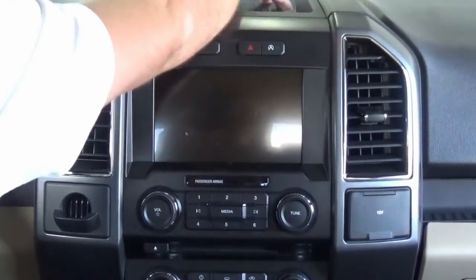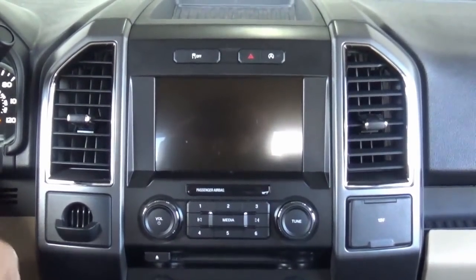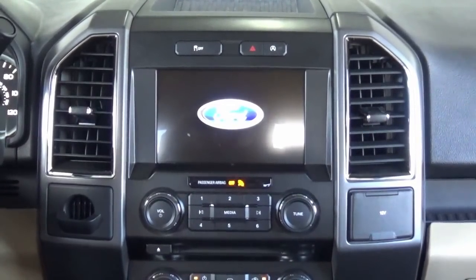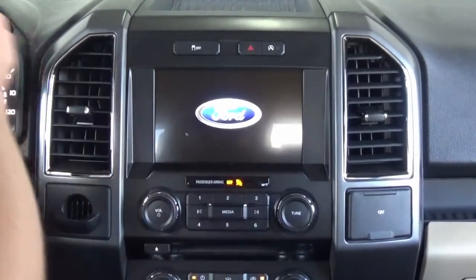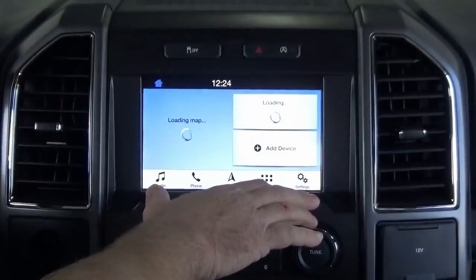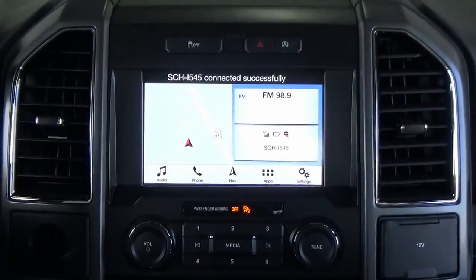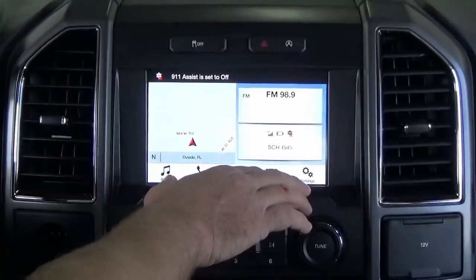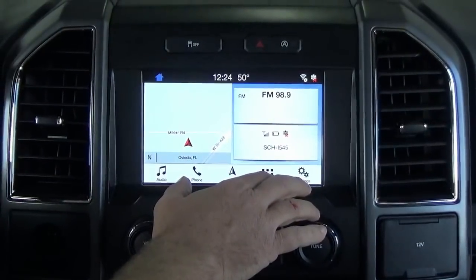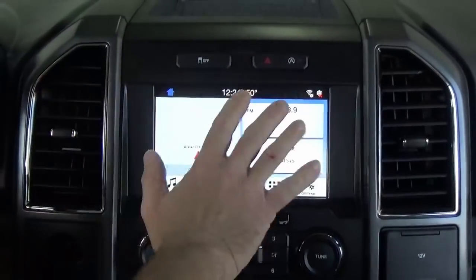Now that everything's buttoned up and back in its place, let's go ahead and start the truck and check it out. Right away, you notice the nice big eight-inch screen — it's just a world of difference between the small base model system and the SYNC 3. As I mentioned, these are all pre-programmed for plug and play. It's not like you can run to the dealer and buy one of these — the programming takes a long time. So you have to make sure you give us your VIN when you go to our website to purchase it, so we can make sure everything's programmed properly.